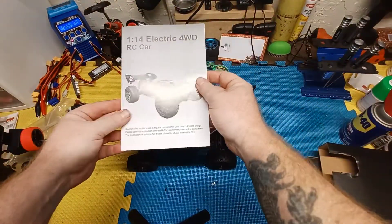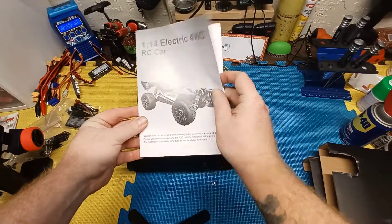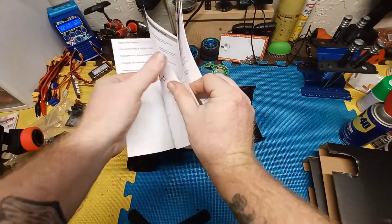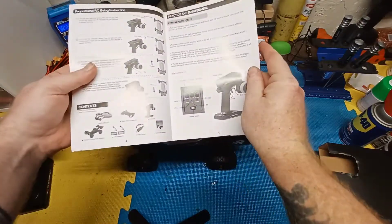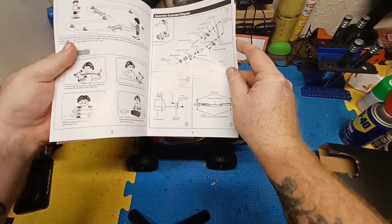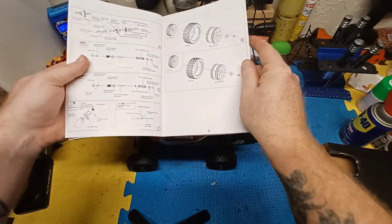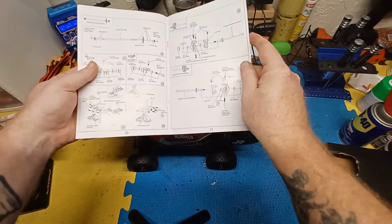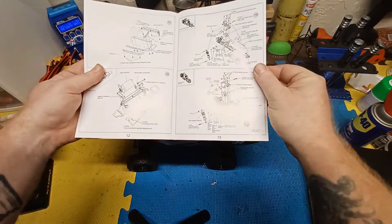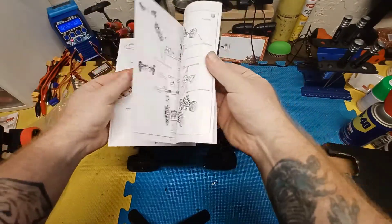Here's the manual that comes with the car. It kind of looks like the WL Toys manuals but actually feels a lot nicer, and it seems to have a lot more detail in it including exploded views of everything. So I guess we'll go through this real quick.